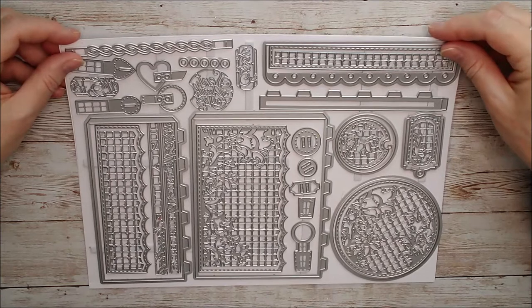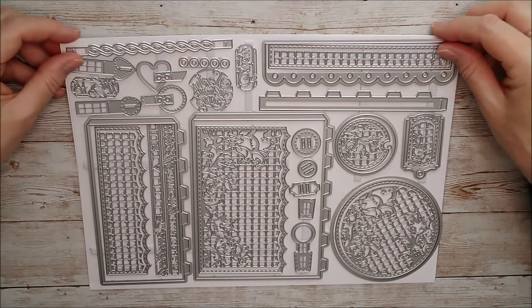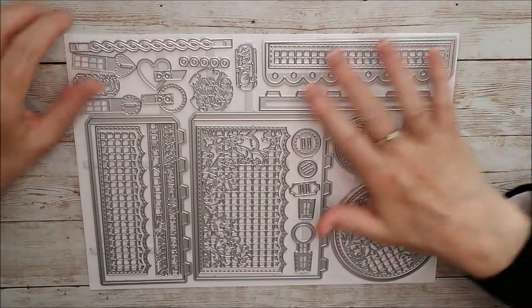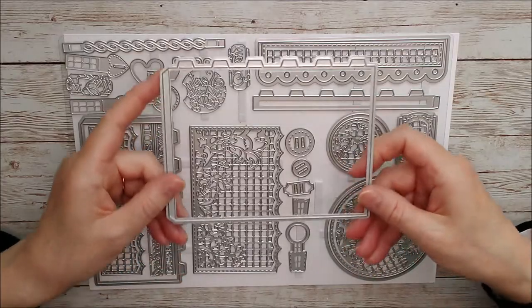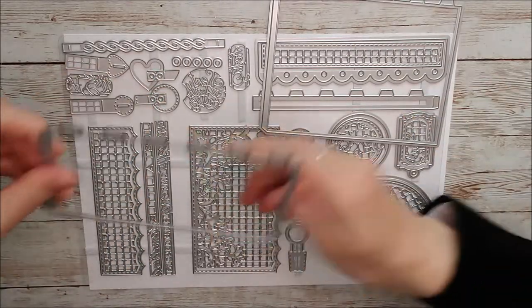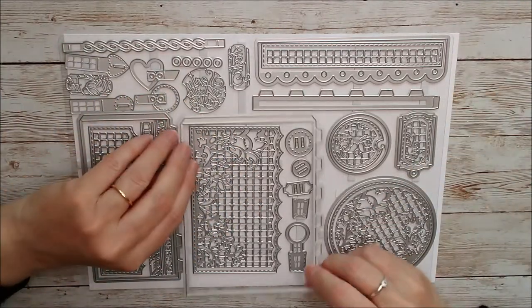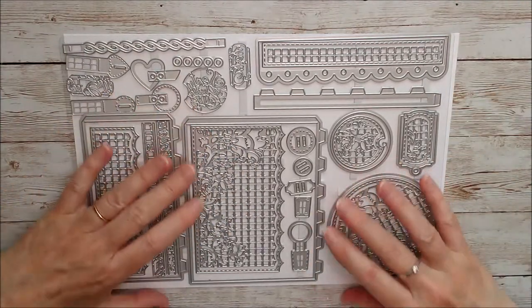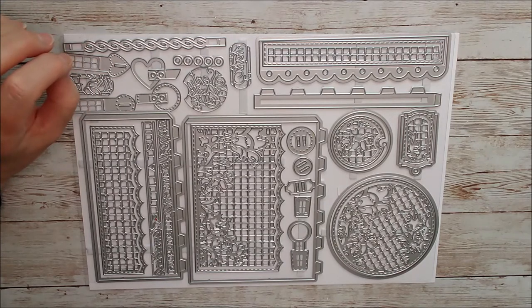It says on the packaging that it makes a hat box inspired gift box, but I've gone ahead and cut out some of these dies because as you can see they will make a taller hat box or a shorter one. There's the lid and lots of beautiful decorative pieces, and I know for sure that lots of these can be used not only for making this gift box but for making different kinds of cards as well.